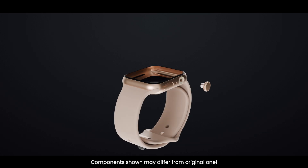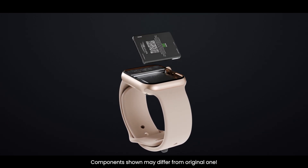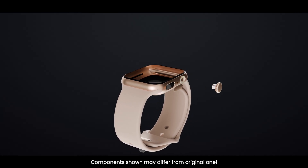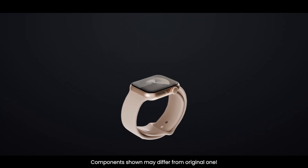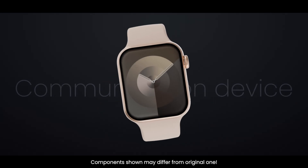So that's what's inside the Apple Watch Series 10 — starting from the glass, display, battery, and Taptic Engine, to the powerful S10 chip, motherboard, side button, and digital crown. Every tiny component works in harmony to create one of the most advanced smartwatches in the world: a health companion, fitness tracker, and communication device all in one.